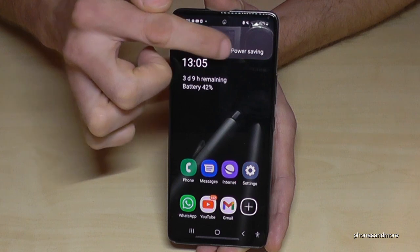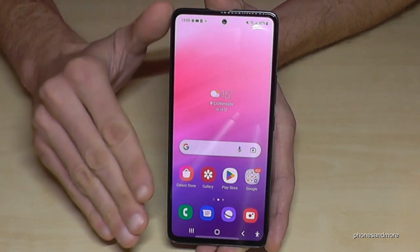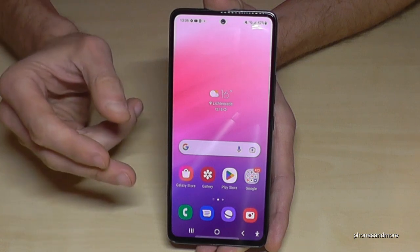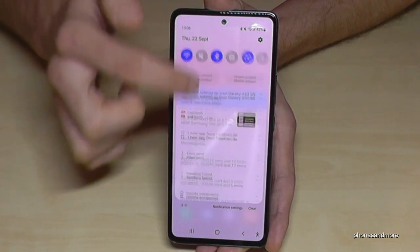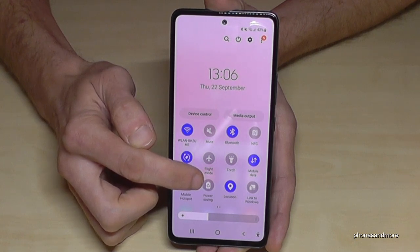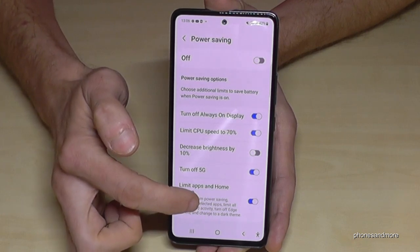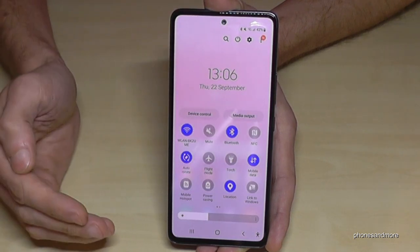When you have the chance to charge again and want to return to the normal interface, just tap the three dots and select Turn Off Power Saving. No data is lost — it's just a special interface. You can also configure in Settings whether the Power Saving mode uses the standard version or the Limit Apps and Home Screen version by default.